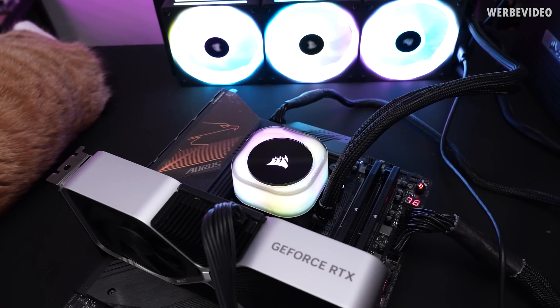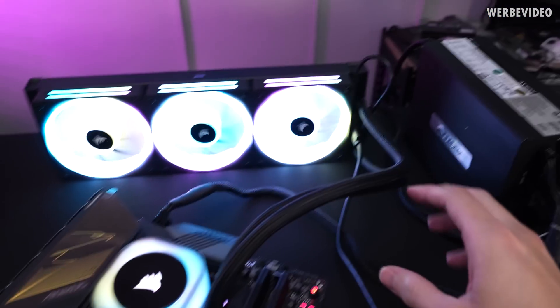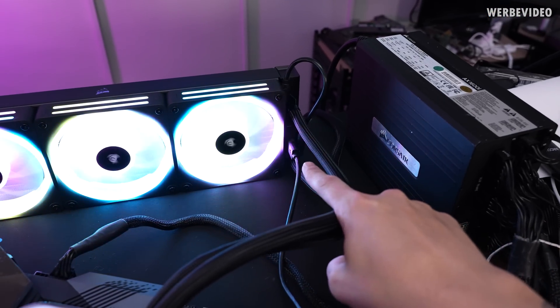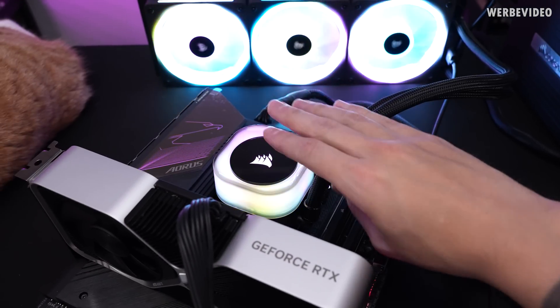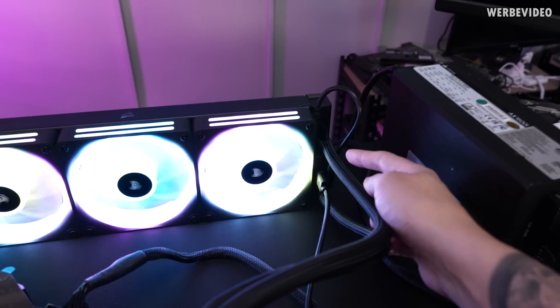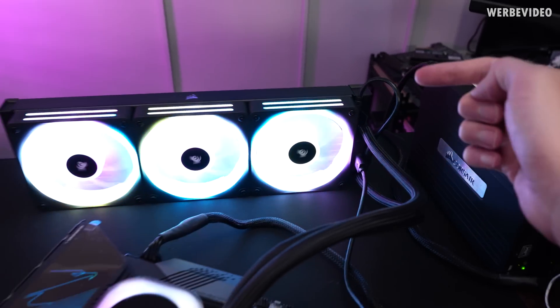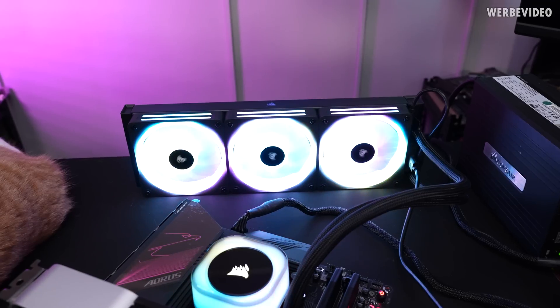That's how it looks in operation: very simple and straightforward. You put a pump head on, connect one cable to the AIO unit — transferring power and RGB control to the pump head — and then loop the second cable into the RGB fans, from where you can also extend the connection further.